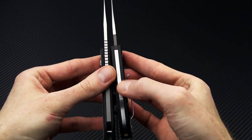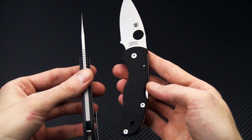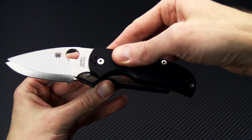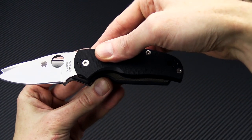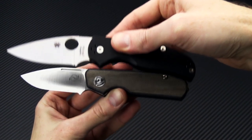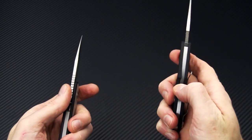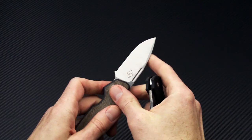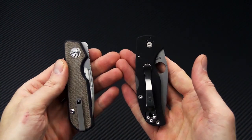Again, a nearly full length backspacer, although the Native 5 uses a mid backlock rather than a slip joint. The functional grip area is going to be very similar, just a slight bit shorter on the Traveler, as you can see.